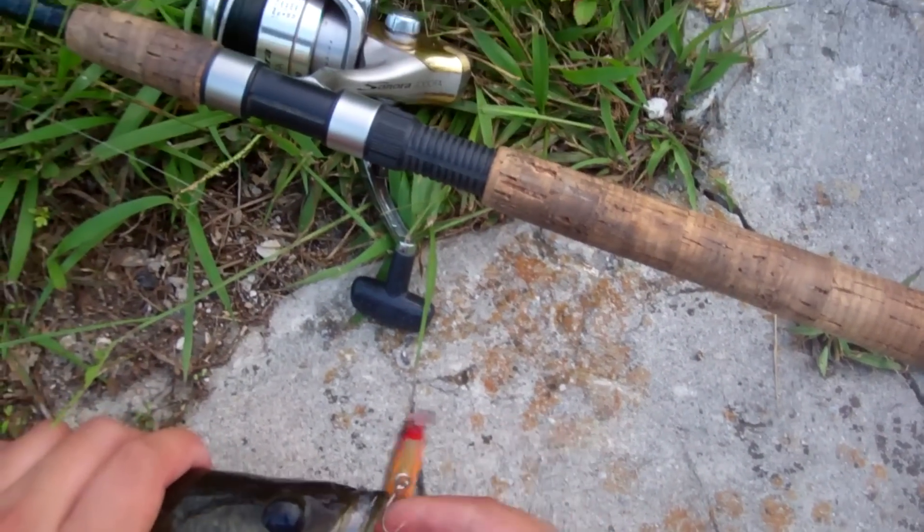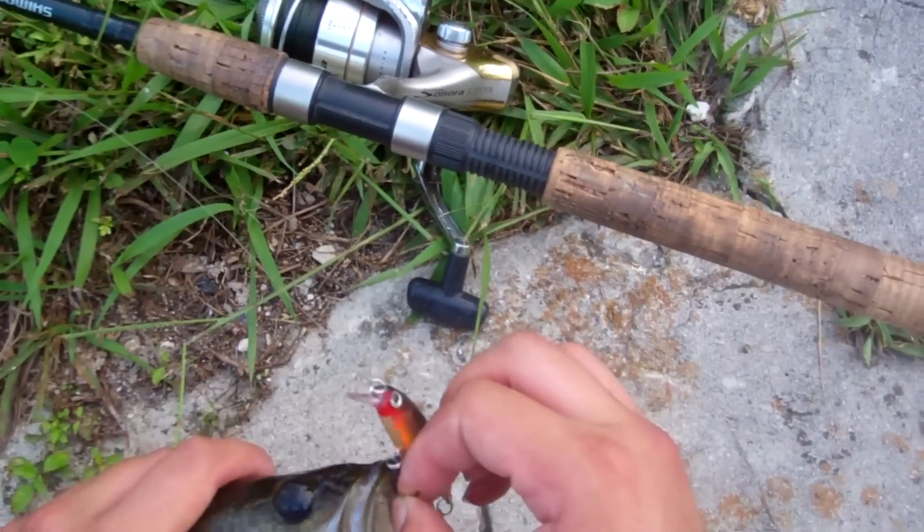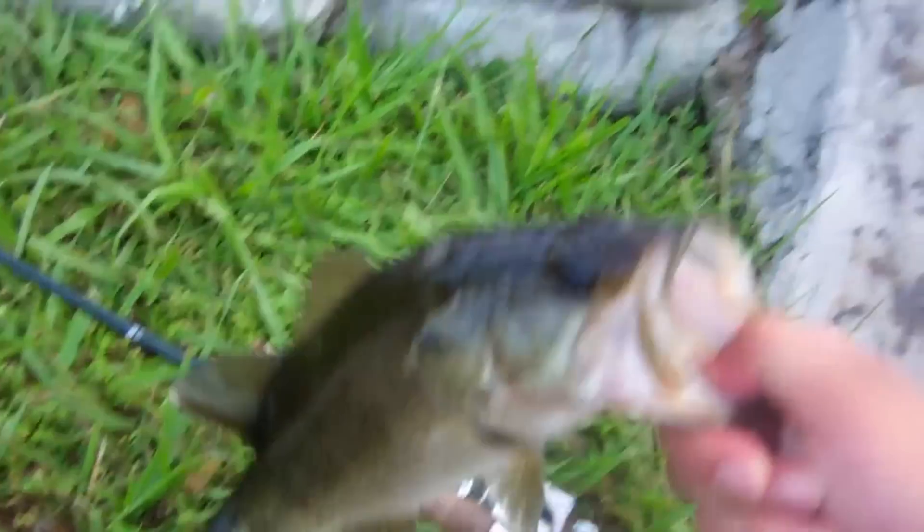Nice size bass, all off the X-Rap. Still haven't changed the X-Rap. It's about the fourth or fifth fish today on the X-Rap.